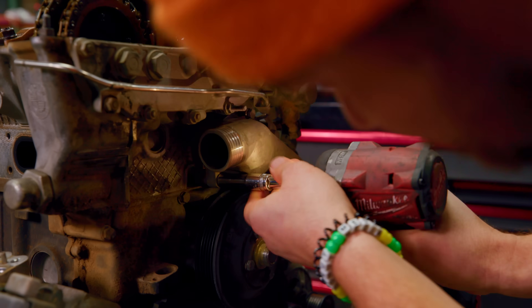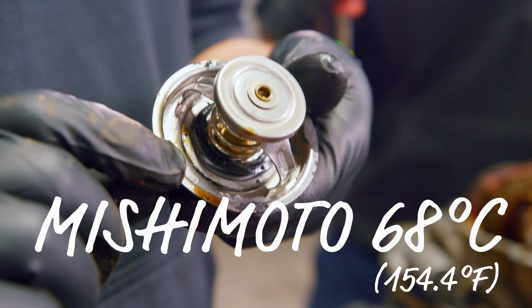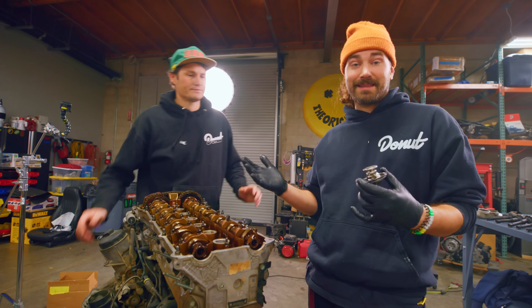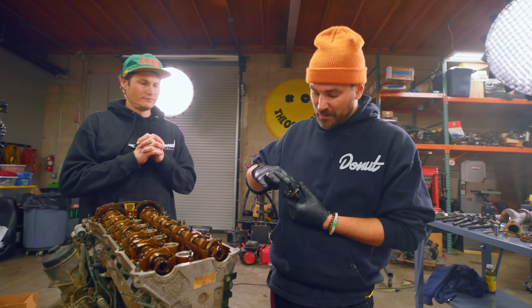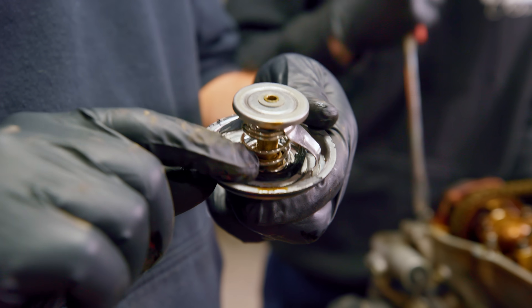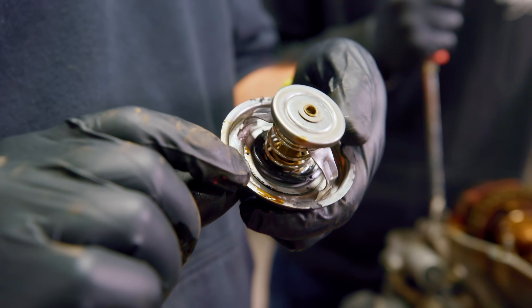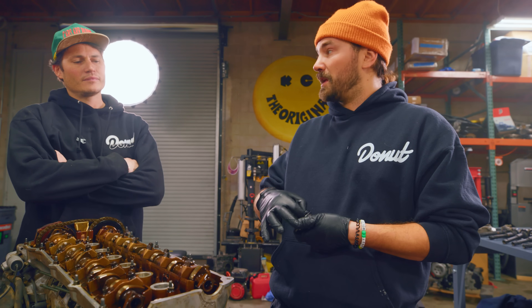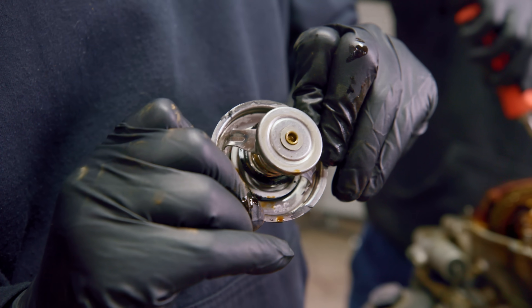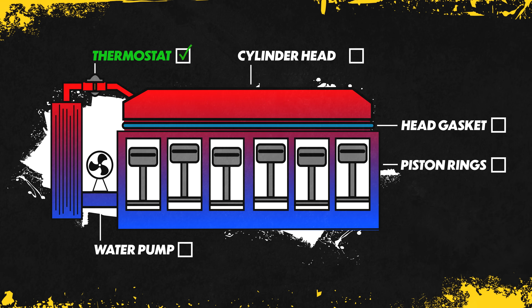Let's take it apart. We've got the thermostat out — this is a Mishimoto 68-degree Celsius unit. It looks okay, it's not that old. The only damage is this little piece of rubber that used to help seal the surface that opens on the thermostat. It looks like it's been cooked a little bit and delaminated, which will make it slightly worse at sealing the halves of the cooling system — but it's really not that big of a deal.